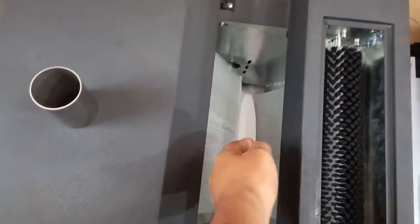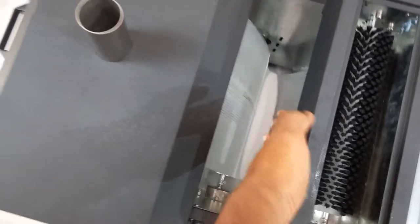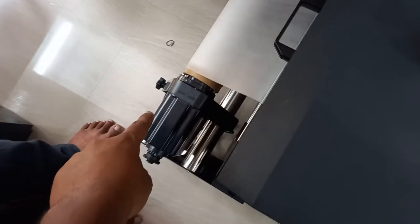There is one sensor inside. Whenever it goes deep, this motor will get turned on.